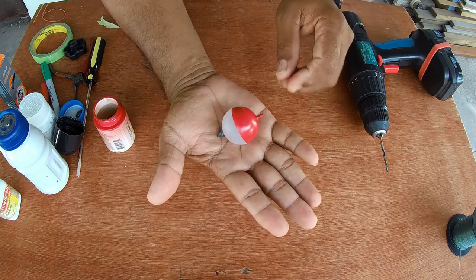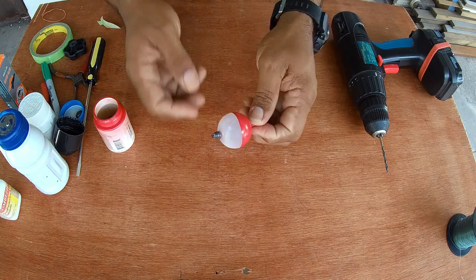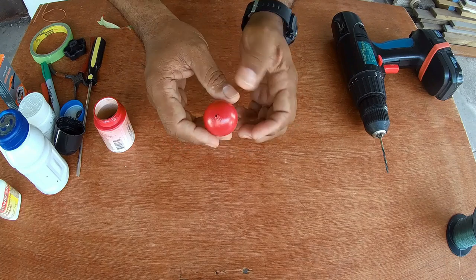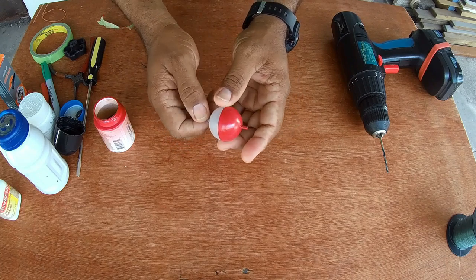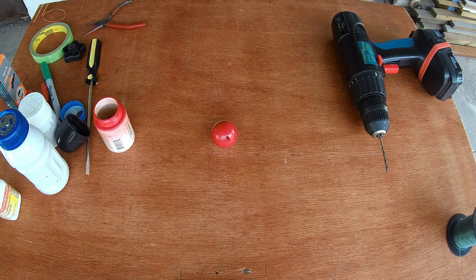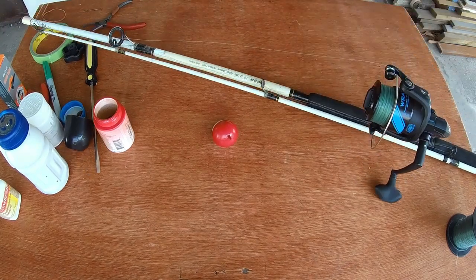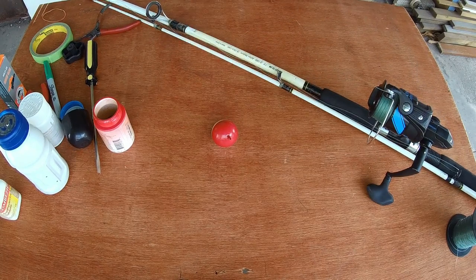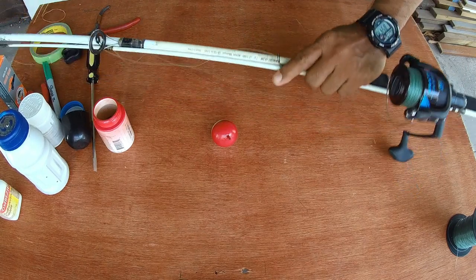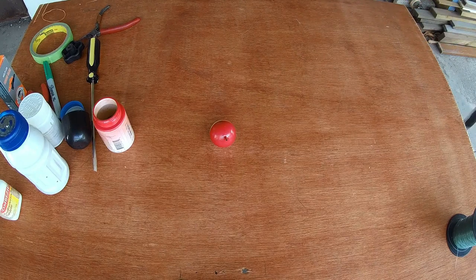We're going to attach this to the line now and show you how. It's pretty simple. Here is the fishing rod — I'll just work with the end of the line. I don't need the whole rod up here, so I'll put the rod to the side. I need the end of the line right here.